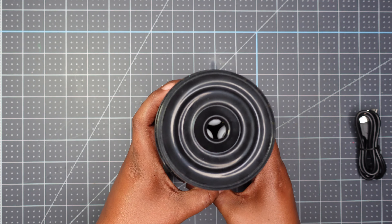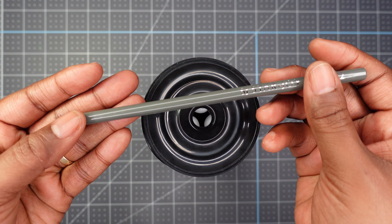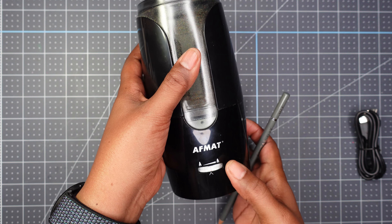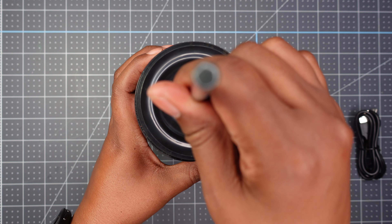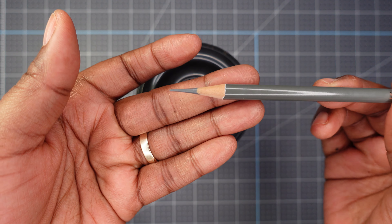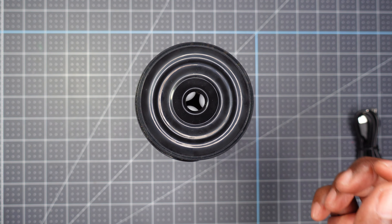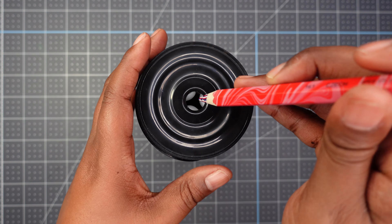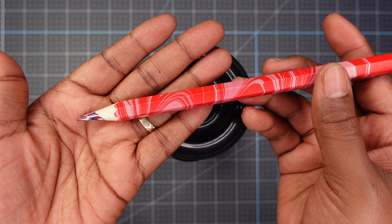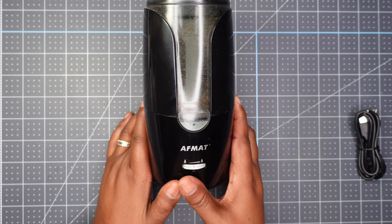One thing I want you to know is that this pencil sharpener sharpens any size pencil. Here is my Star Joy pencil - it hasn't been sharpened. I'm going to sharpen it here on this end. It stops on its own, and this is how the long point looks. It also sharpens a hexagonal pencil - this is a hexagonal and fat pencil.